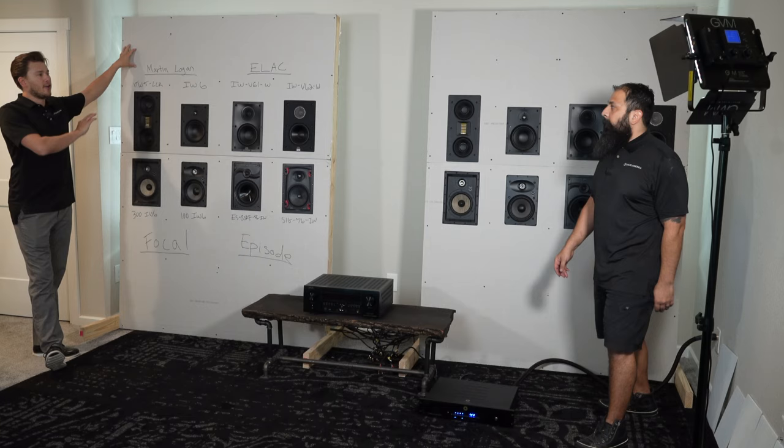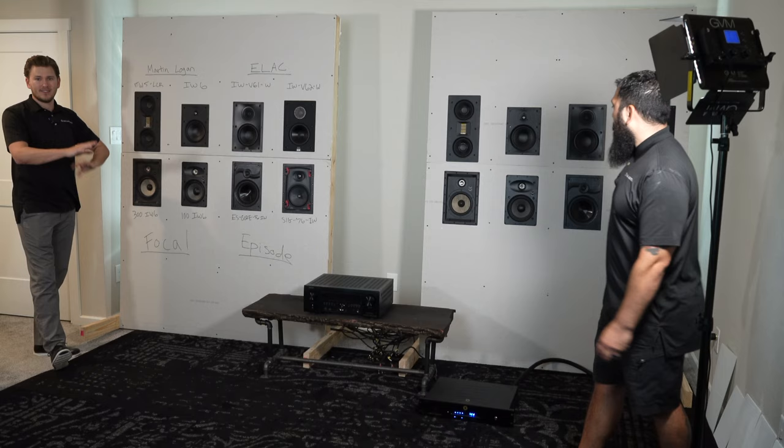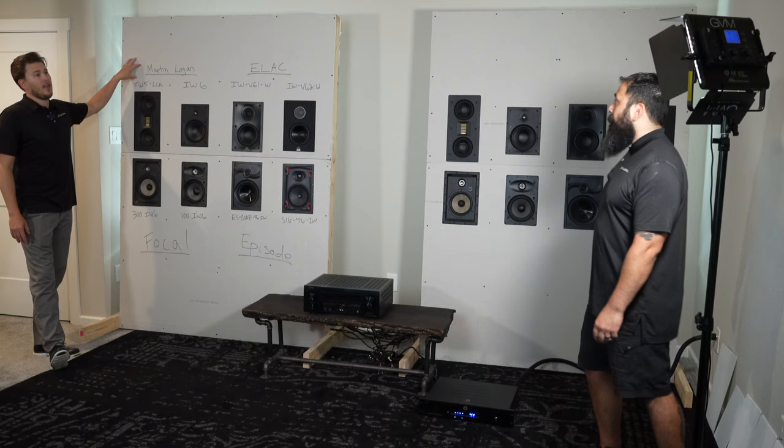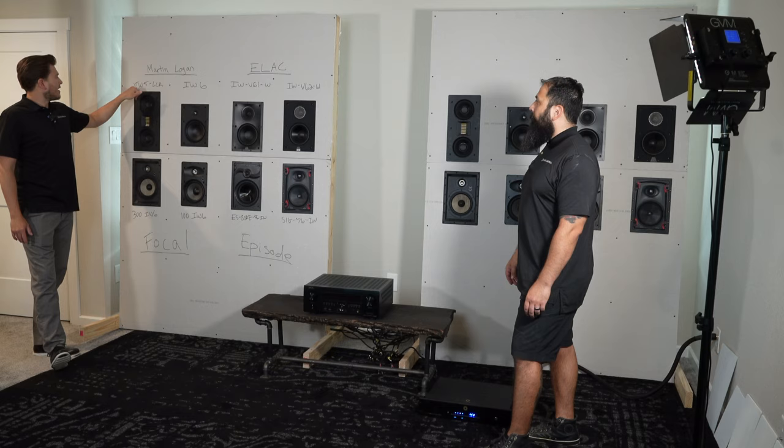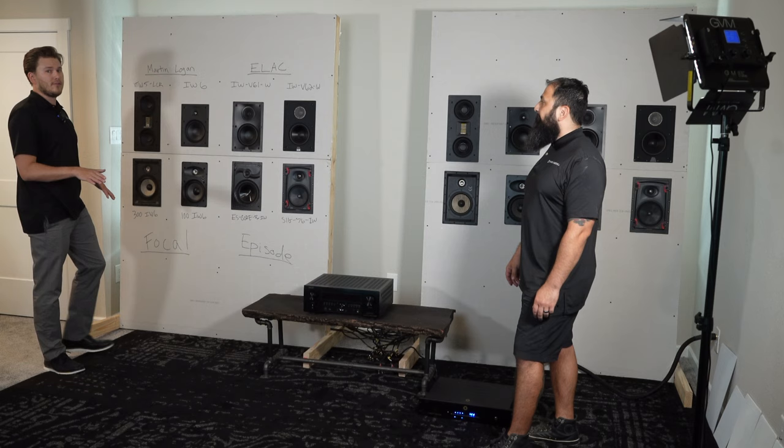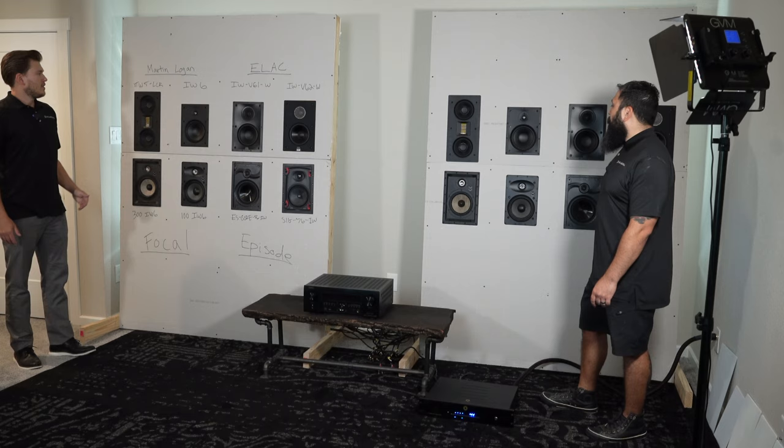So you can see here, we're going to be doing a video shootout on all these speakers — a series of videos. In particular today, our video is going to be about demoing some direct audio on the Martin Logan XTW5 LCR, and we're going to be comparing that to the more entry-level model, the IW6. This is part of their Motion Series, and they also make a two-way speaker. And then this is the Installer Series.